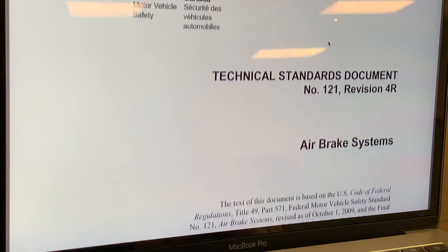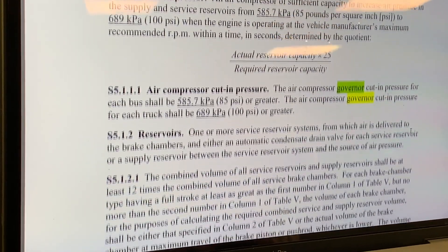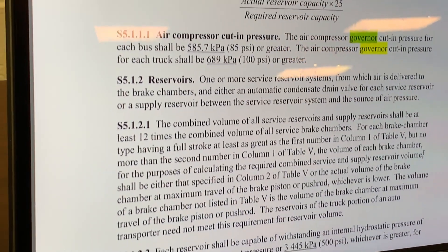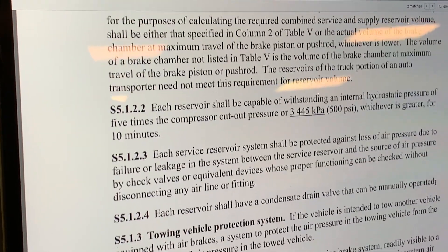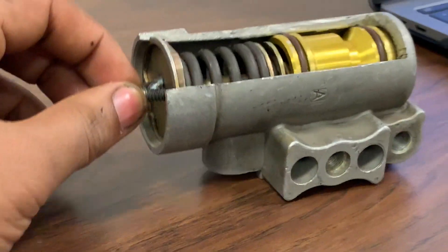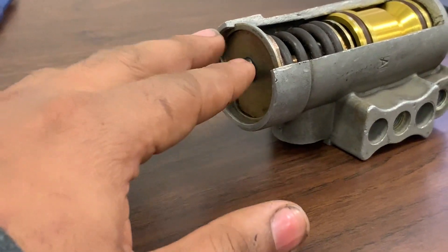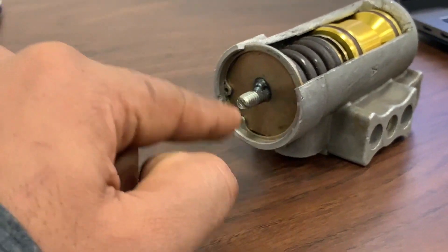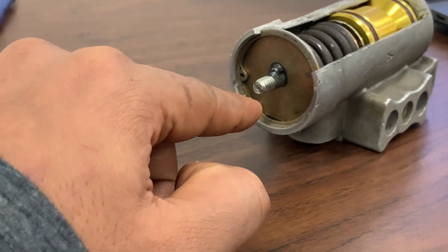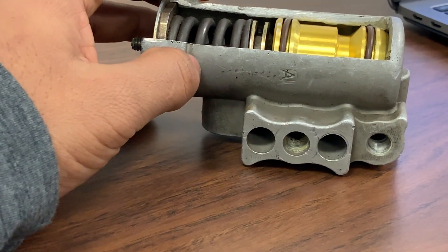CMVSS 121 requires that governor cutout be set within the range of 115 to 135 PSI and recommends that governor cutout be set at 125 PSI. It is a legal requirement that governor cut-in occur at no more than 25 PSI less than governor cutout pressure. If the difference between governor cutout and cut-in is less than 20 PSI, the result is too frequent cycling of the compressor. To increase unloading pressure, turn the adjustment screw clockwise; turn counter-clockwise to reduce pressure. The governor is there to unload the compressor when it reaches its limit, preventing air pressure from building too high.